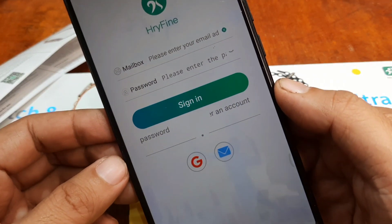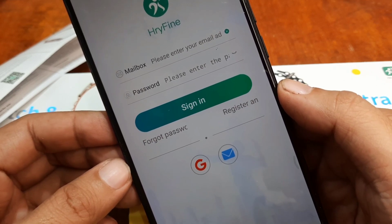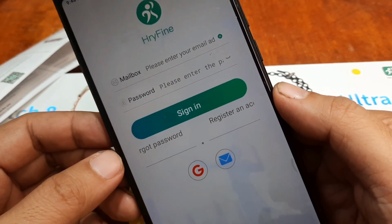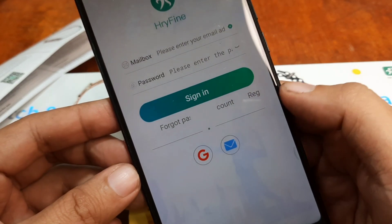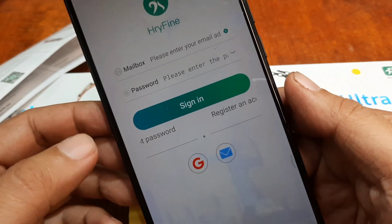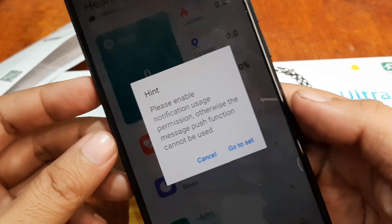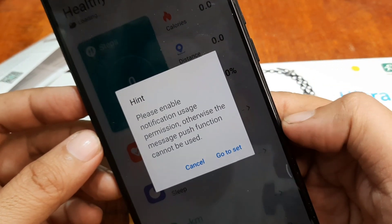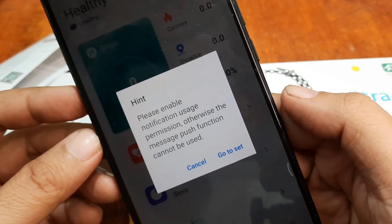Now it is asking us to sign up. You can register an account or use the third-party login option — application login. We'll use our Google account here. We have successfully signed in using the third-party Google account login.